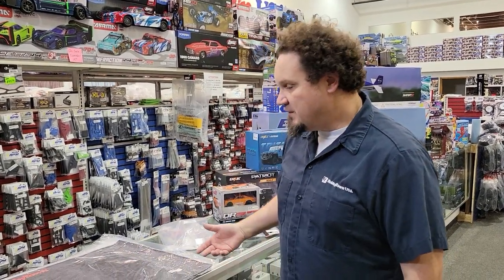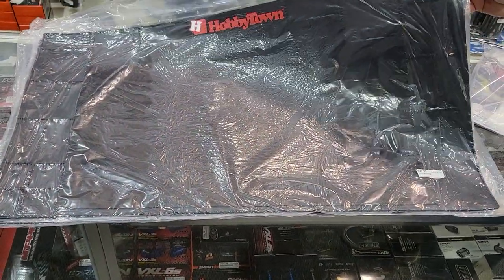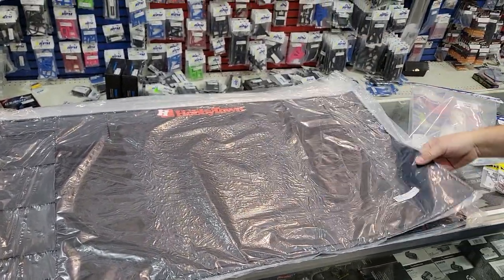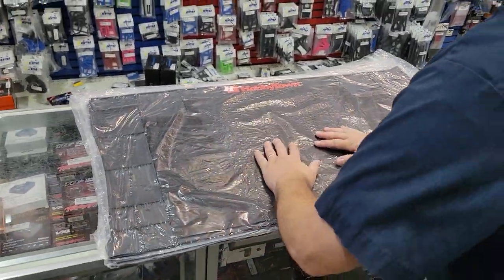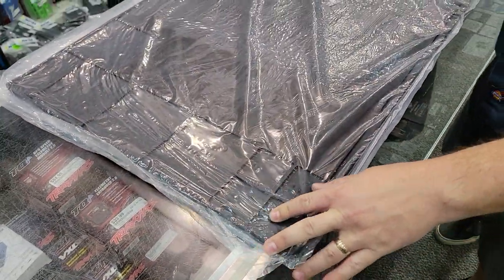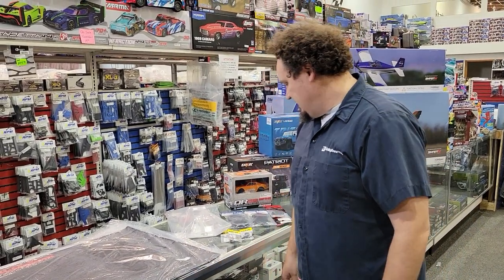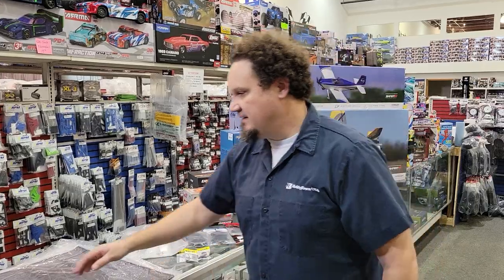First, we got in these super rad new thick black pit mats. It's rubber, not that yoga mat material - it's actual rubber, kind of reminds me of the old Upgrade RC ones. They're $27.99, they're big, they have a nice workspace, and they have little edges so you can put parts and they won't roll off. We already sold a couple but we have a few left.